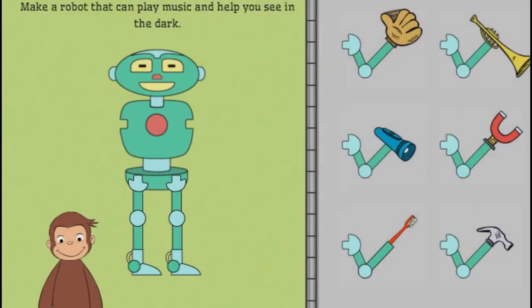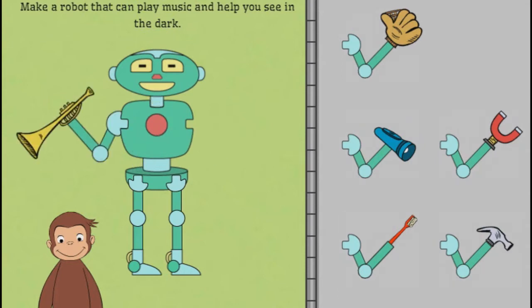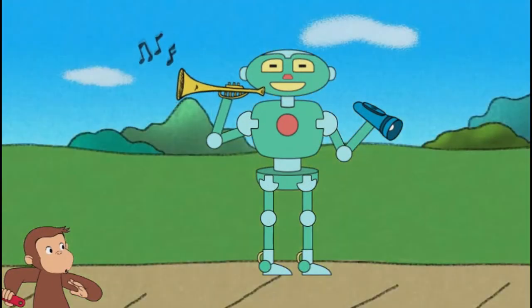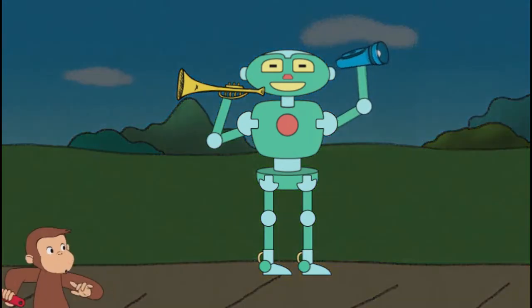Next, help George make a robot that can play music and help you see in the dark. Great building! That robot can play music and help you see in the dark.